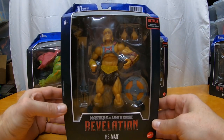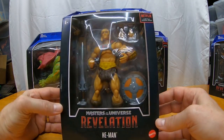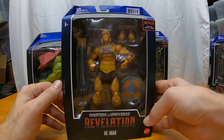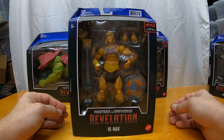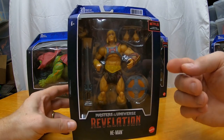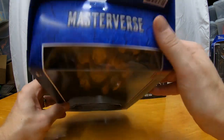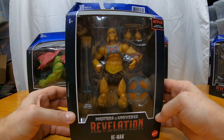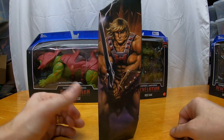I got my order from Big Bad Toy Store. I went ahead and got the subpar packaging and saved a few bucks on the order — it is an option. I'm not too fussed about the packaging, but I will keep it. So here we go: Masters of the Universe Masterverse Revelations He-Man. The new cartoon on Netflix is Masters of the Universe: Revelations, and that's what's kicking off the Masterverse line.